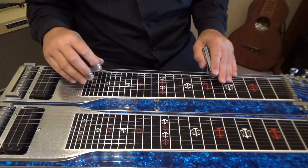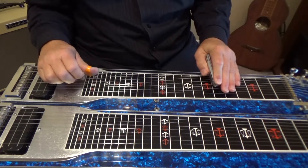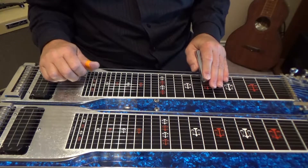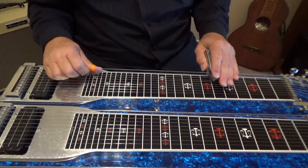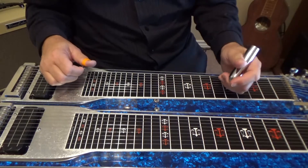So that's again — a lot of these licks have two parts. That's the first part, and that's the last part.